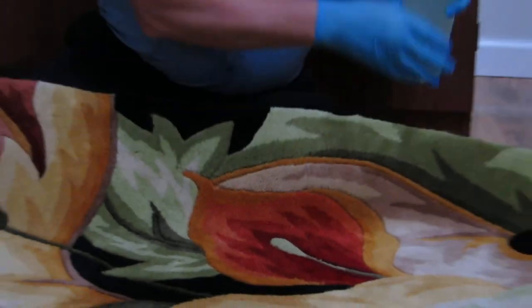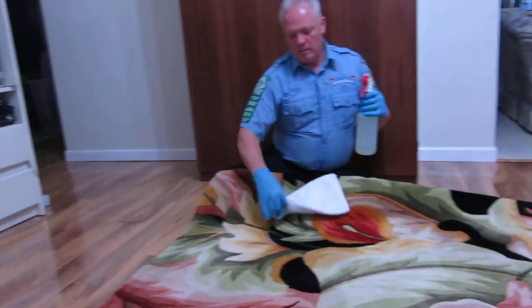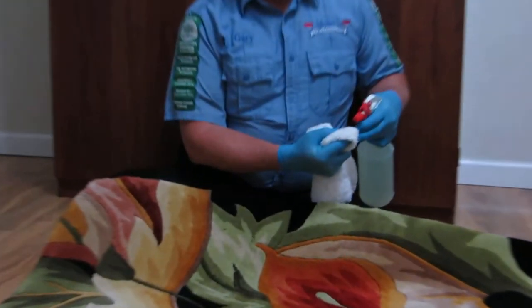These are conditions that we want to prevent, but first you have to pre-test. So one of the things we're going to do in order to pre-test is spray the solution that we're going to use to clean this area rug onto a white towel.